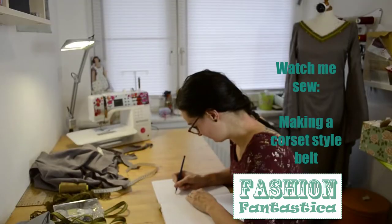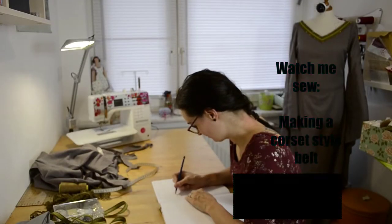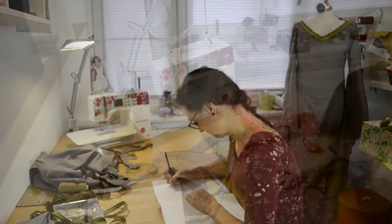Hello everyone, welcome to my very first YouTube video. I'm excited to show you today how I made a little belt for the dress that you can see in the background.